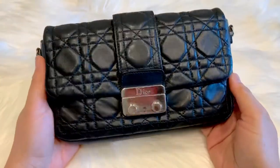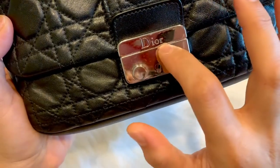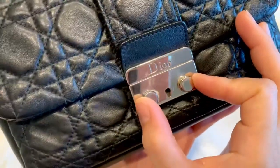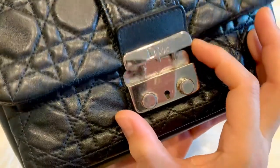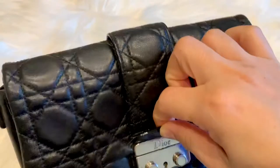It is in silver hardware, and Dior is engraved on the pinch lock closure. Pinch to open the bag, then align and push to close.